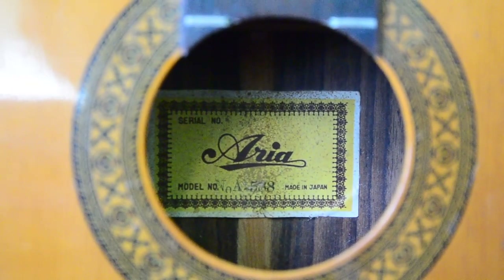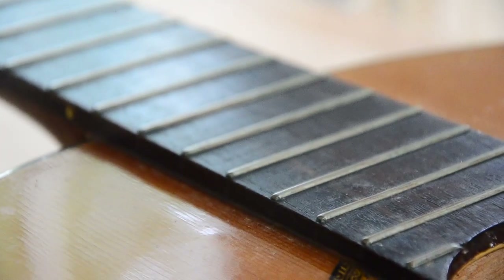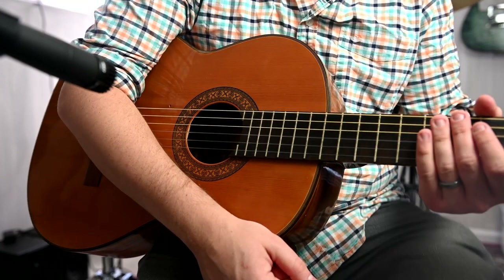I had no idea what to expect, but in a few days the guitar arrived at my door, and I began investigating. At first glance, everything looked alright. It looked to be in nice shape, and it had a very playable action. As soon as I began to play, however, the problems became obvious.